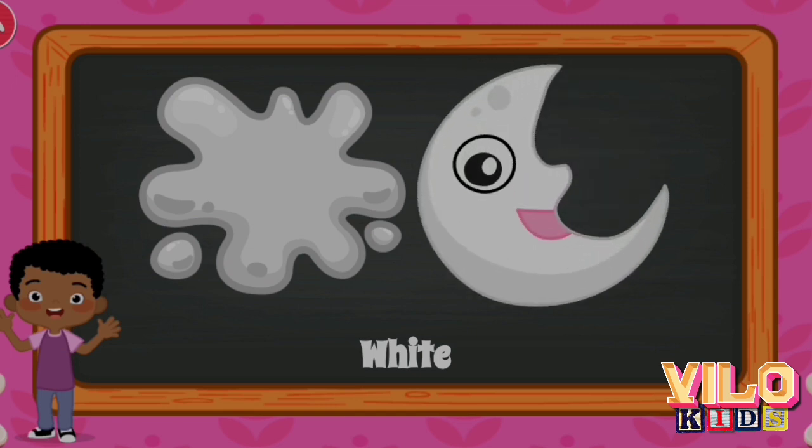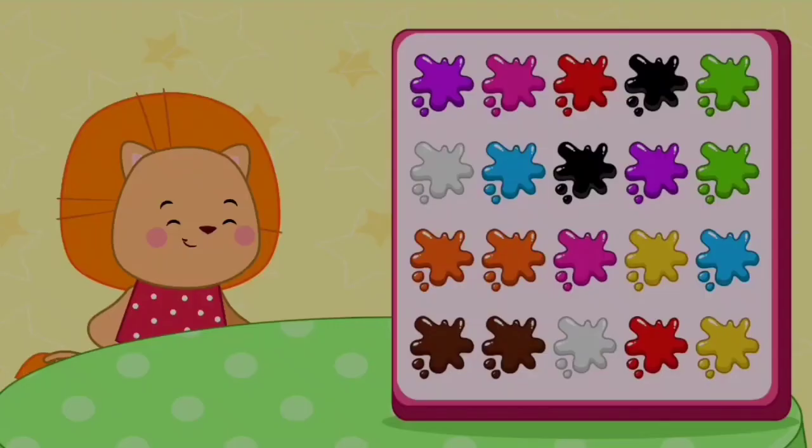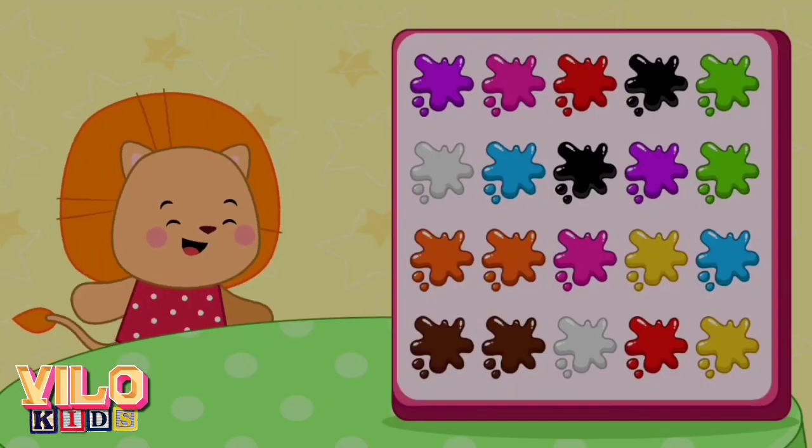Yellow. Lemon. Yellow. Lemon. Lemon. A pear. Green.